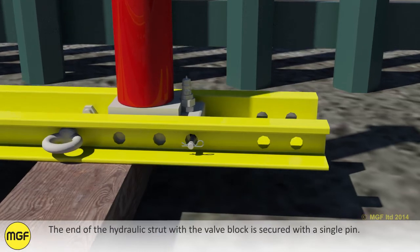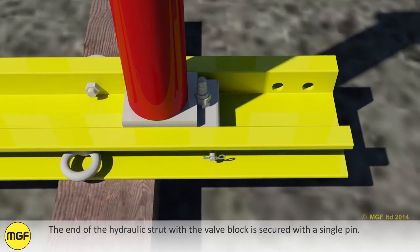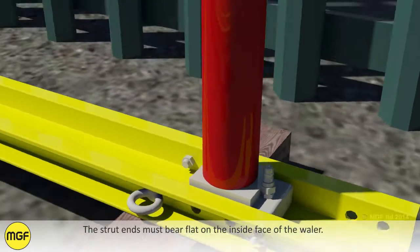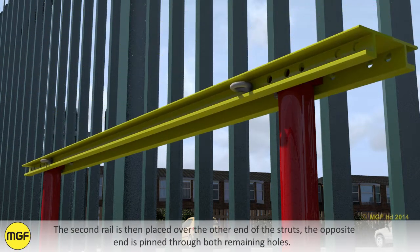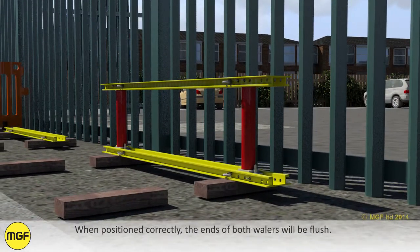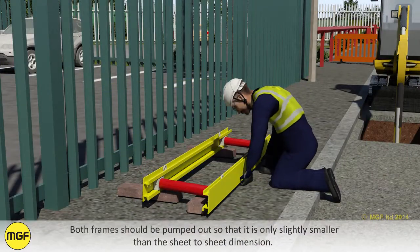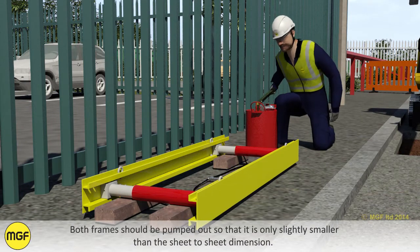The end of the hydraulic strut for the valve block is secured with a single pin. The strut ends must bear flat on the inside face of the whaler. The second rail is then placed over the other end of the struts and the opposite end is pinned through both remaining holes. When positioned correctly the ends of both whalers will be flush. Both frames should be pumped out so they are only slightly smaller than the sheet-to-sheet dimension.